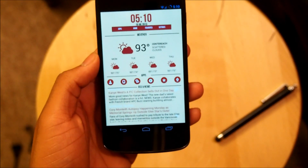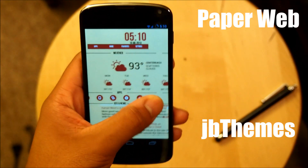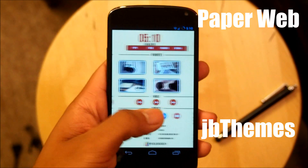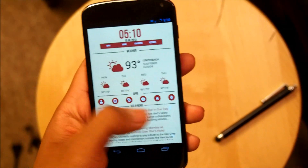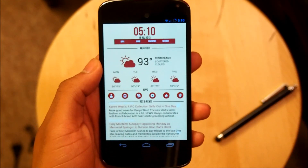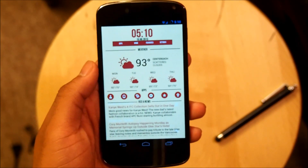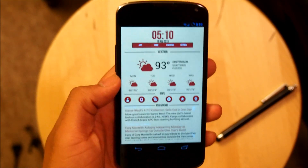All right, here is PaperWeb on my Nexus 4. It is a very beautiful, sleek-looking home screen by JBThemes. It is a two-page home screen. It uses Apex launcher, but I find this very unique and complex to its own potential.